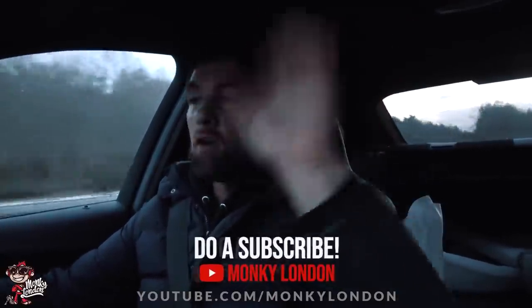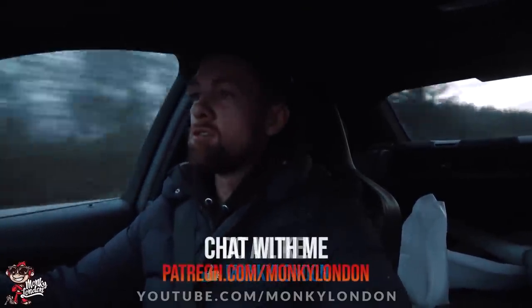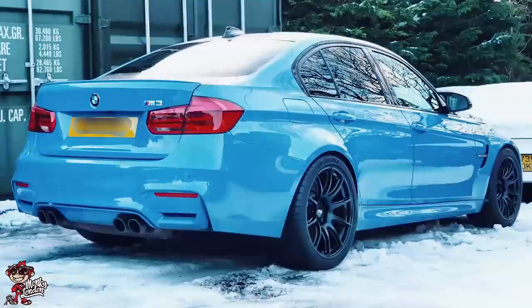Good morning, you absolute lovelies! Welcome back to another cheeky little Monkey episode. Hopefully you guys enjoyed the last episode fitting the Apex Performance wheels — safe to say they look pretty sick. It's 6:30 in the morning and I'm actually on route to see Mr. Dave at SMV Repairs. I've got all the CT Carbon aero goodies for the F80 in the back, and Dave's really kindly going to give me a hand today and get everything fitted onto the car.